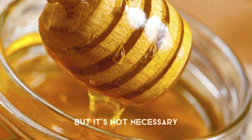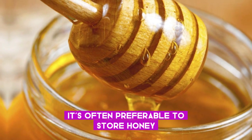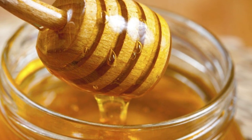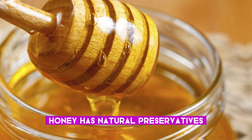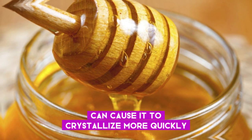Honey can be stored in the fridge, but it's not necessary, and in fact it's often preferable to store honey at room temperature. Honey has natural preservatives that make it resistant to spoilage, and refrigeration can cause it to crystallize more quickly.